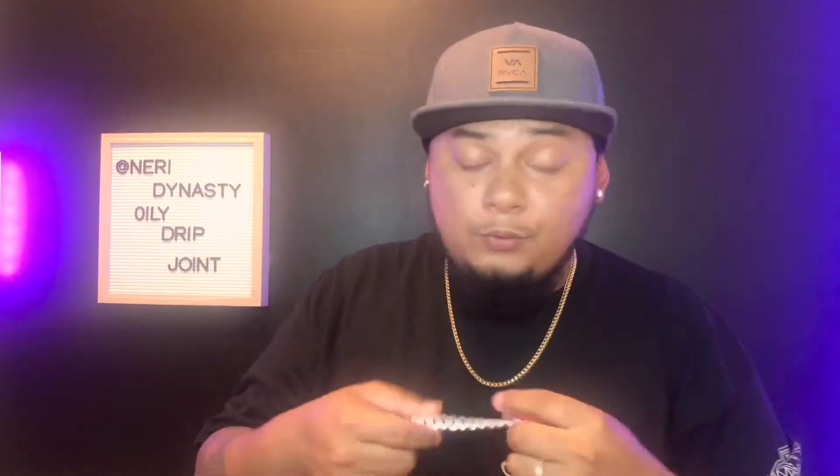This one doesn't hang straight either. This thing twists a lot. I'll show you guys the hamstring test. As you can see, this twists a lot. And for a company that's based in Miami, this is a big fail for a Miami Cuban link.